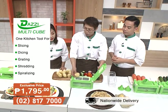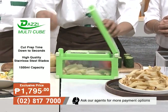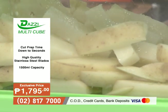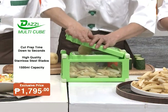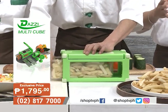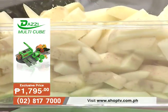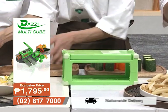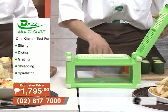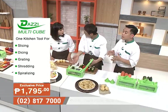The dicing blade has two different sizes. It's so easy to make french fries — Filipinos love french fries, even the kids in the house. With the Dazzy Multicube, you can make french fries using real potatoes. You're assured that the vegetables you prepare are fresh, and so much fits because of its 1,500 ml capacity. No more worrying about knife accidents.